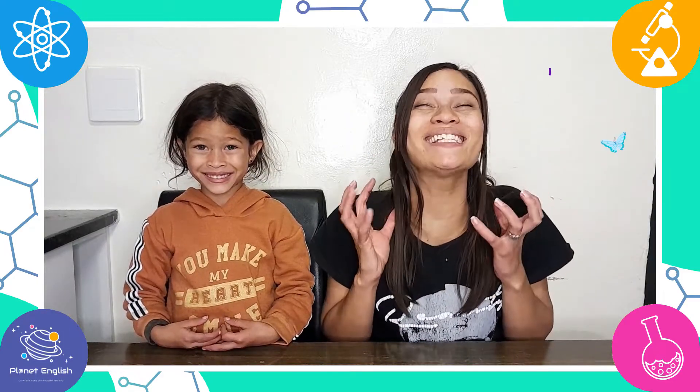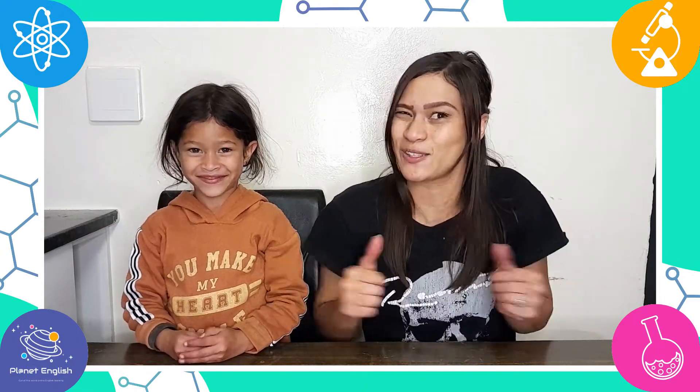This was a fantastic butterfly science activity! It is so fun. We are going to have some more fun now, so we have to go. But if you liked this video, don't forget to give it a try. Thank you for watching — see you all next time, goodbye!